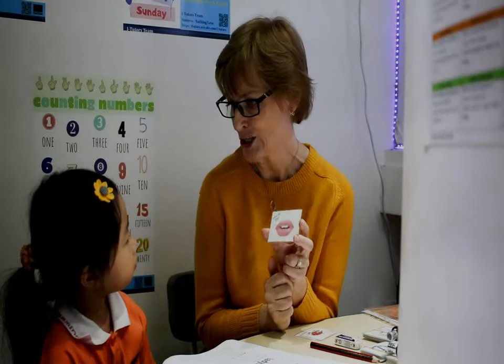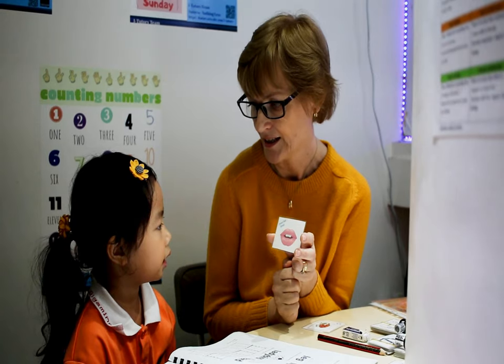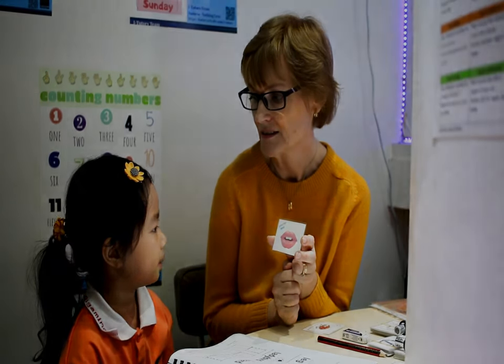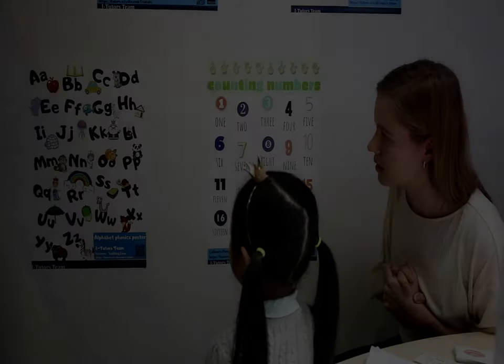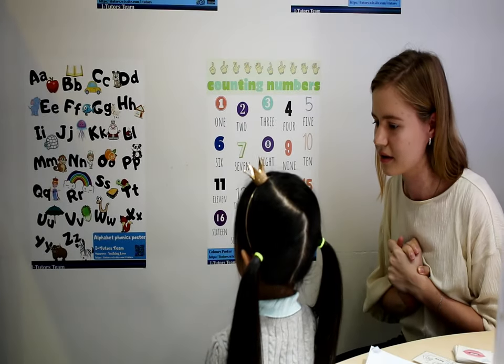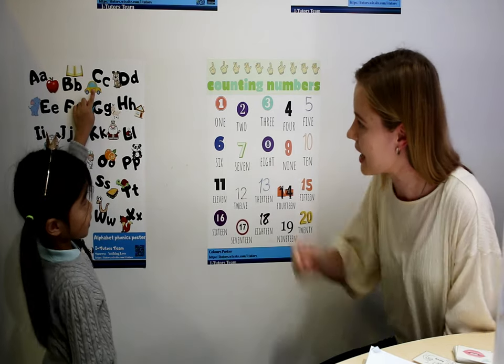Can you spell lips? L-I-C-NIC. Very good, very good.